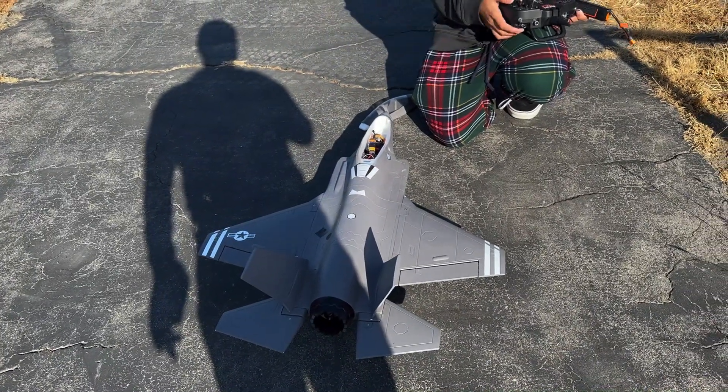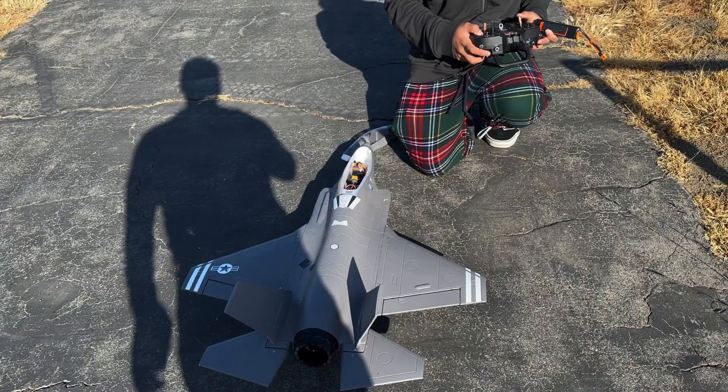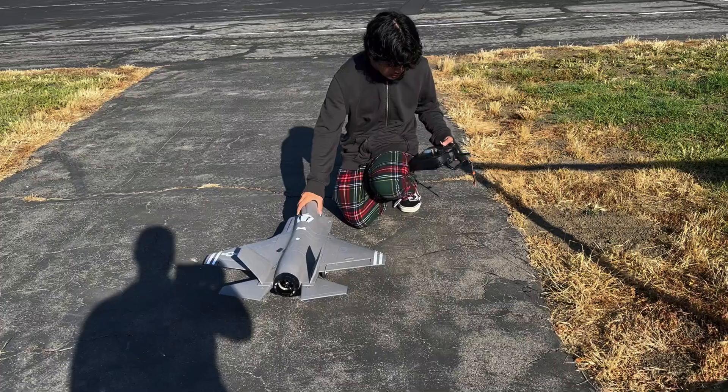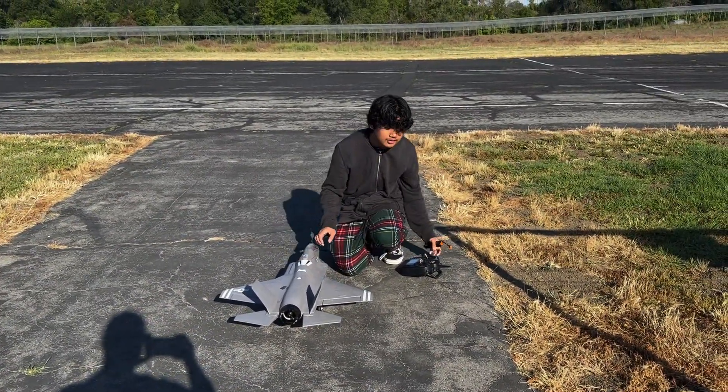I have my aileron control, my elevator. There's no rudder on the vertical stab. I have my tailwheel and I have throttle. Everything is good to go — just go ahead and put the canopy back on and we should be good to fly.